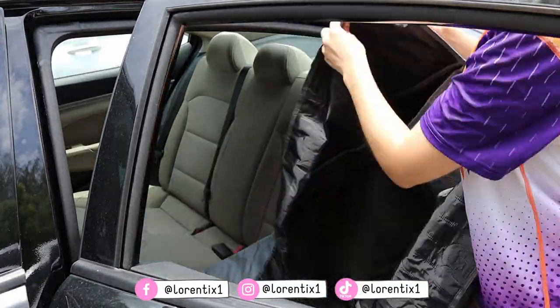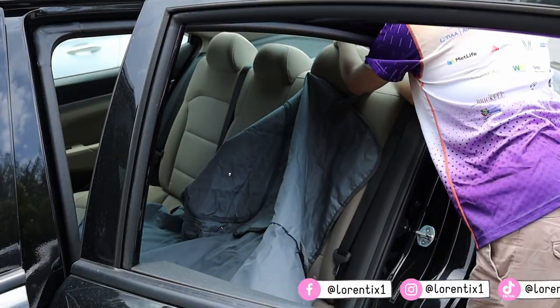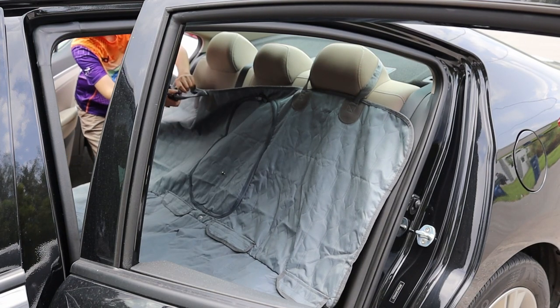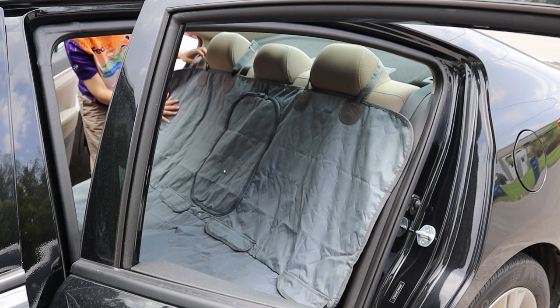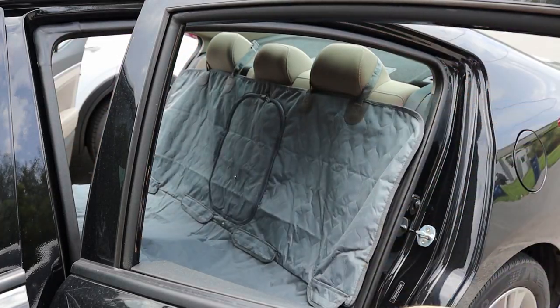I'm going to install it as you will see in my video. These adjustable straps come from the area of the head of the seat back, and on the other side it's the same. And look, this luxury car seat cover fits perfectly in my small car.